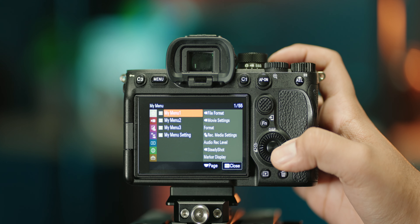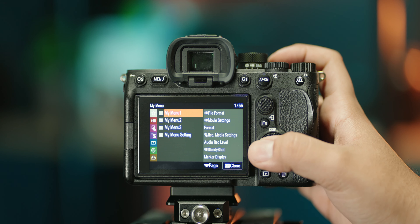First things first: shoot in 4K 10-bit. If you bought a camera that can shoot in 10-bit, you should really take advantage of it. Don't compromise because the file sizes are too big. Unless your workflow really doesn't allow for 10-bit, 8-bit is fine, but if you can shoot in 10-bit you really should. Also make sure you're always filming in the highest bit rate possible for whatever frame rate you're filming in.